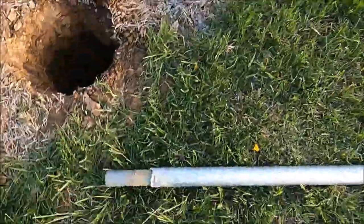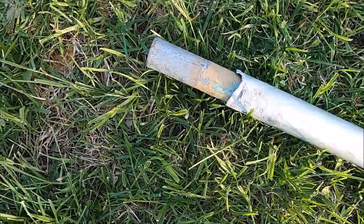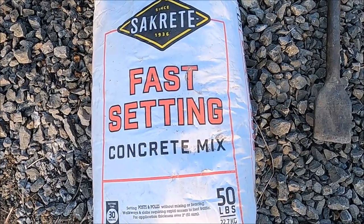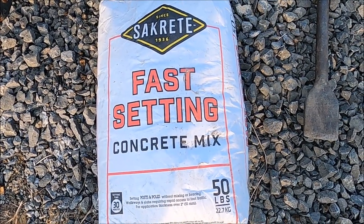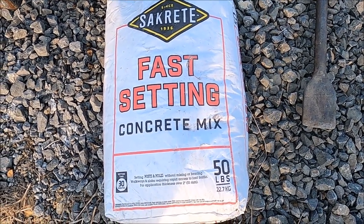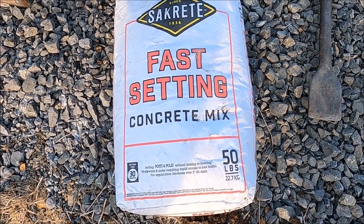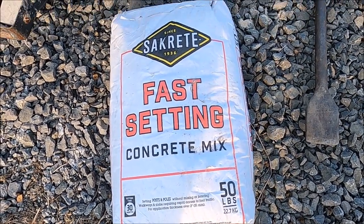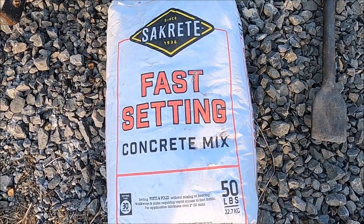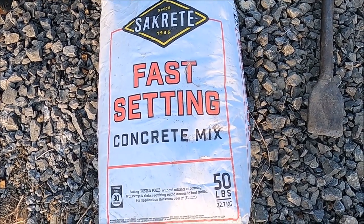I'm mainly concerned about the connection going to the ground and possibly getting ripped off again, so I think this is going to fix it. I'm going to use this fast-setting concrete mix to cement in this flagpole. This stuff's really nice — all you do is set your post or flagpole in the ground, throw some water in the bottom of the hole. It says fill the hole about one third of the way with water, then throw this cement around it and it just hardens up, no reason to mix it or anything.